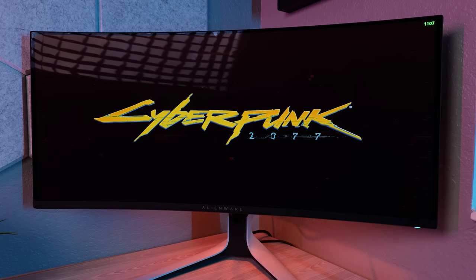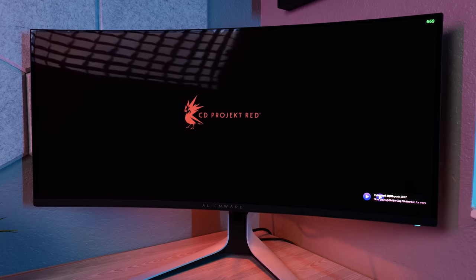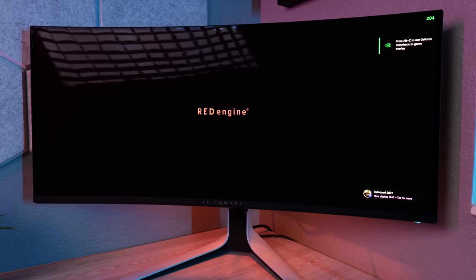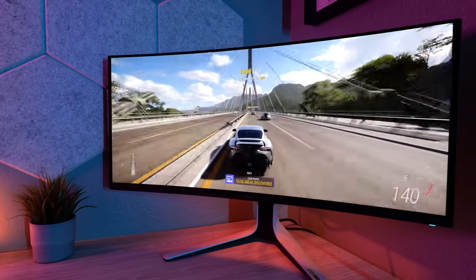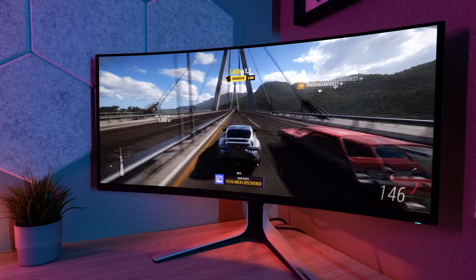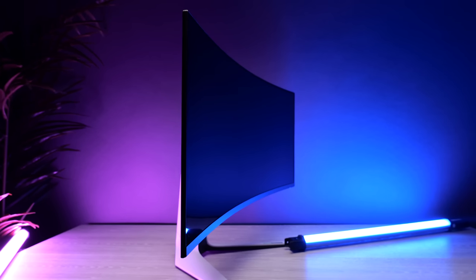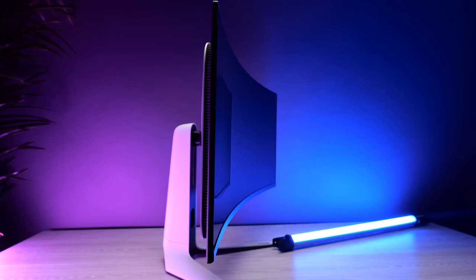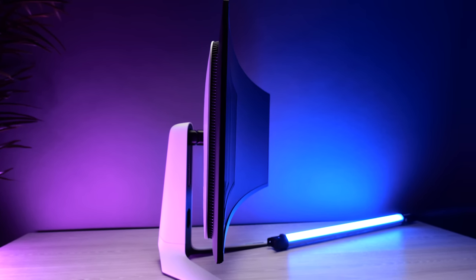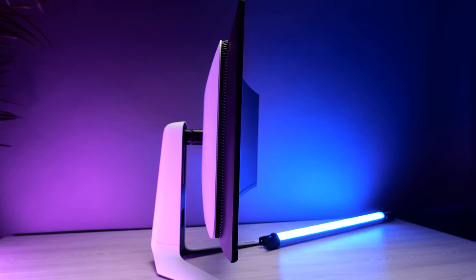The first thing you'll probably notice when you take it out of the box is how glossy it is compared to the matte PC screens you're used to — it looks like a TV screen. Even though it does have an anti-reflecting coating, you'll probably still want to make sure you don't have any bright lights or windows behind you when using it. That's definitely something to consider before purchasing. It is reflective, but it does look amazing. It's also slightly more curved than the previous model at 1800R — not really noticeable once you're using it, but you'll notice it when setting up.